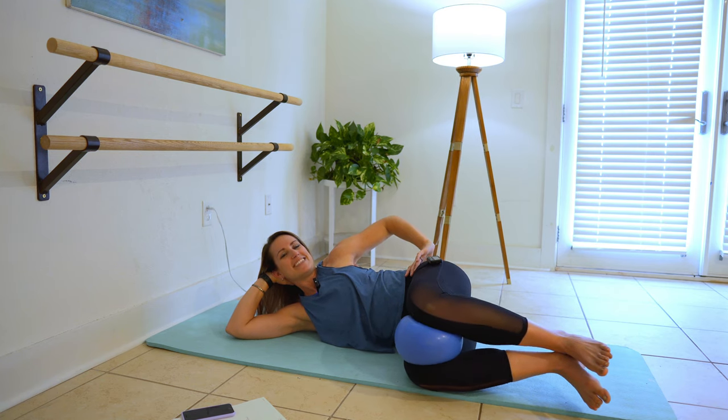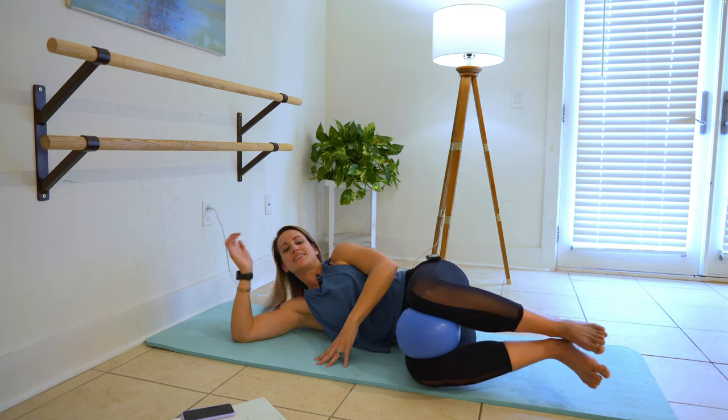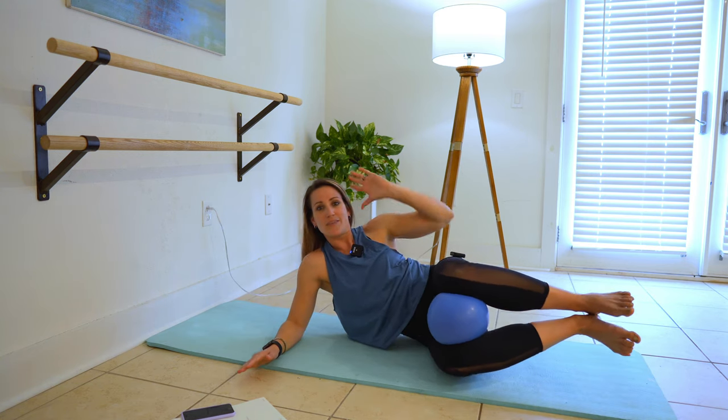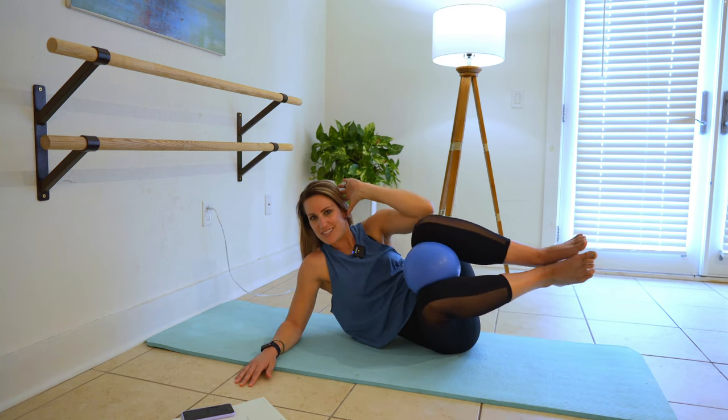Keep it squeezing. Hold it down here for three, two, and one. Perfect. Sit up, support with that elbow. Other arm is coming up. You know what we're doing — that crunch on this side.